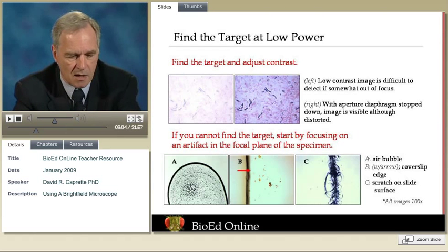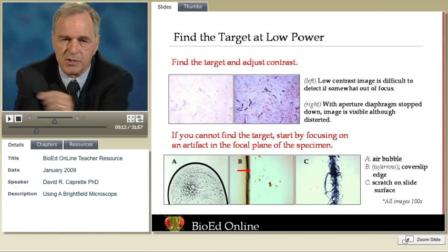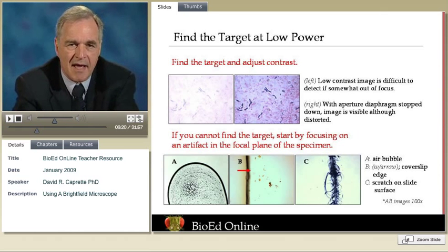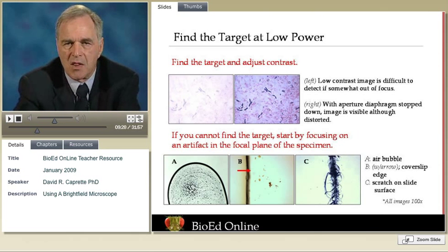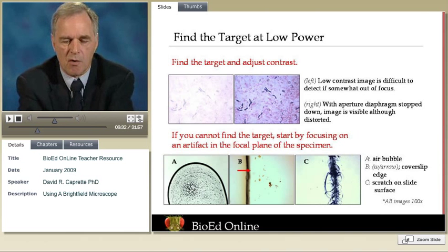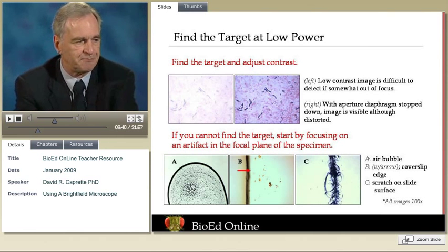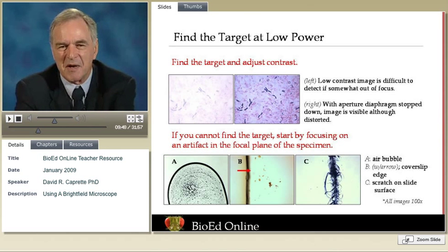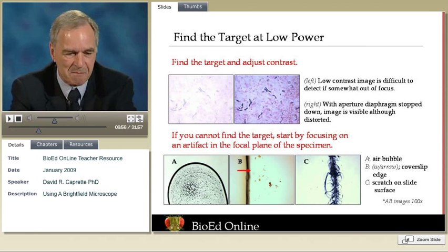Sometimes you can't find the target. Gram-negative bacteria, for example, stain a very light pink. At low power, they might look like dirt on the slide if your aperture diaphragm is stopped way down. Usually you can't see them at all and need to focus on something else. The same is true with living specimens — things that are swimming around, any kind of small object, especially if they're sparsely distributed. We need to get into the focal plane first before we can start searching. One way to do that is to focus on an air bubble. If you have a defective permanent slide mount with a few bubbles or pieces of matter embedded in the medium, you can focus on something of that sort.